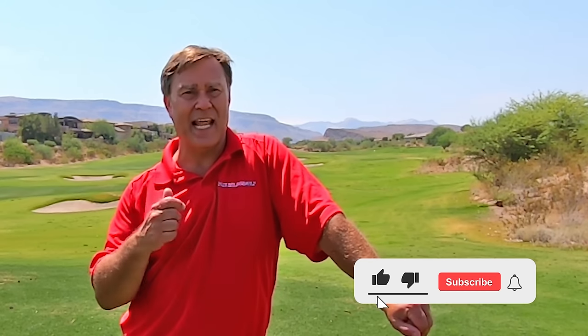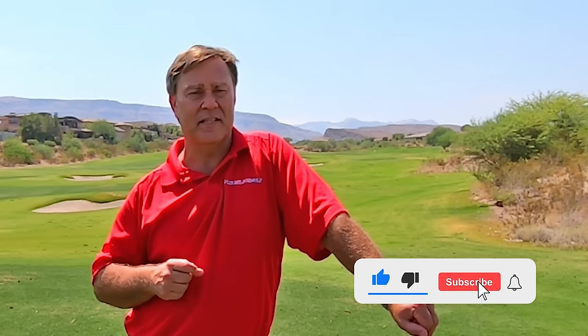Hopefully you enjoy it. If so, hit the like button, click the button to subscribe to the channel, click on the little bell so you're notified when I post new tips, and make sure you tell your friends about my tips — there are a lot of other people that need help too.